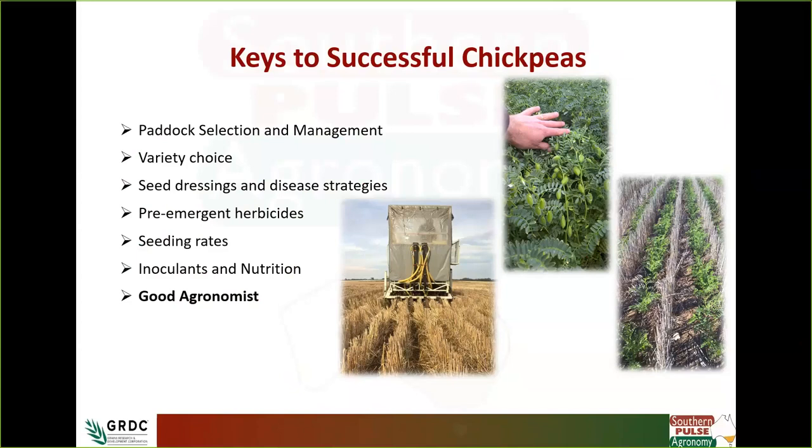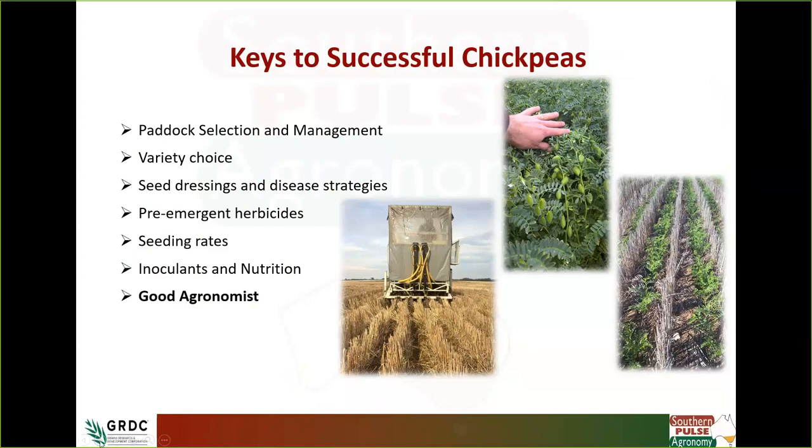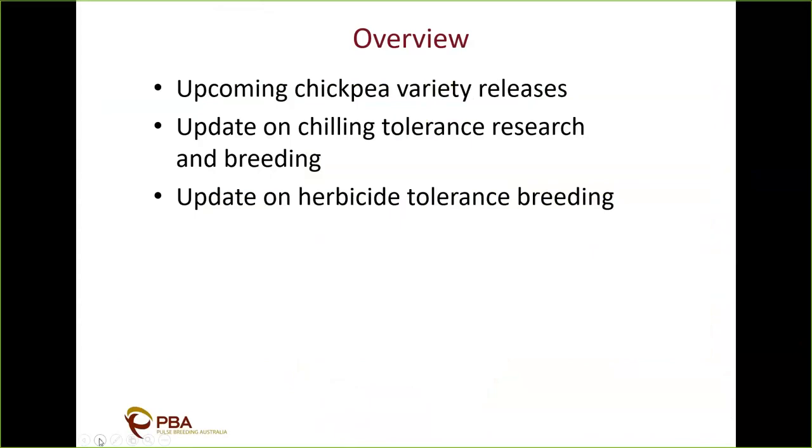If you have any questions for Jason, don't forget to hit the speech bubble icon and type your questions in. We're now going to get our next presenter up: Dr Christy Hobson from NSW DPI based in Tamworth. She is the national chickpea breeder for PBA and is going to discuss varieties, breeding for chilling tolerance, and herbicide tolerance.